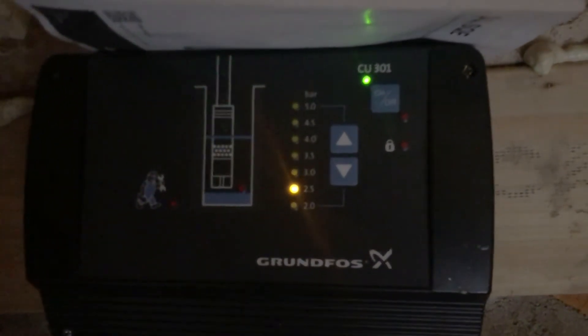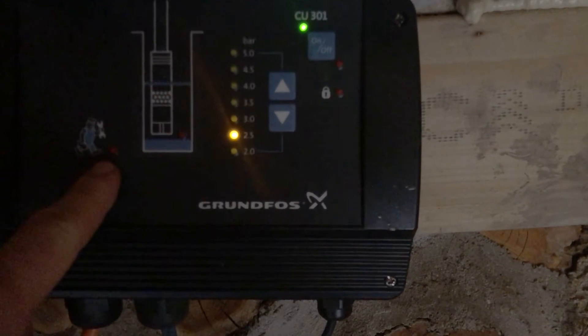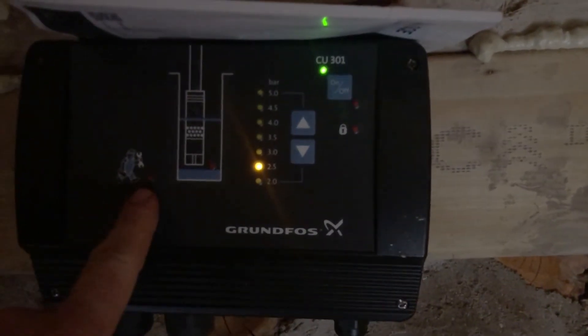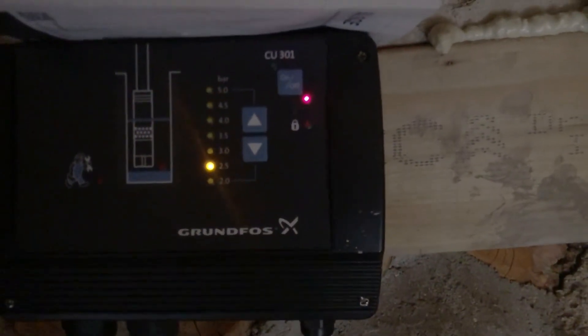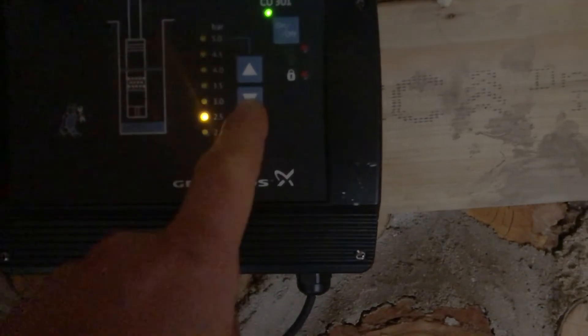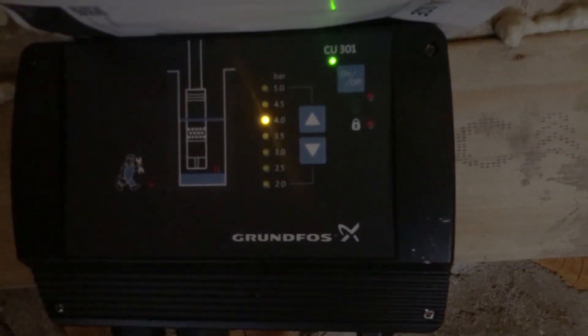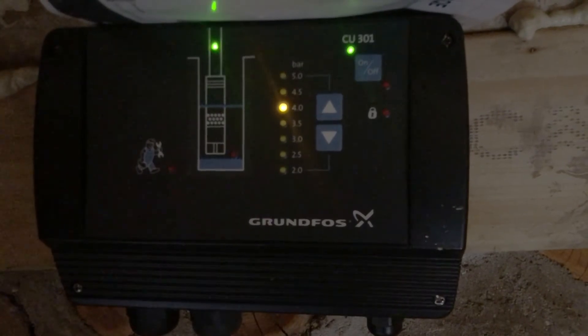That's the pump working, drawing from the IBC tank. There's a little maintenance icon — a figure carrying a spanner — and a red light will come on if there's a problem with the pump, which we don't want because I wouldn't know how to maintain anything on this and would have to get it fixed. Here's the on/off switch, and this dial lets you choose which bar of pressure you want — it's on four bar — and now the pump's kicked in to deliver that pressure.